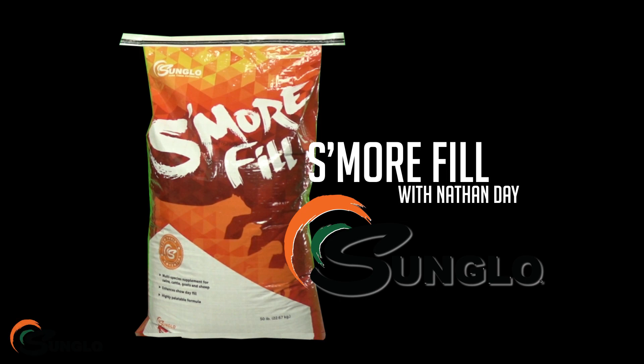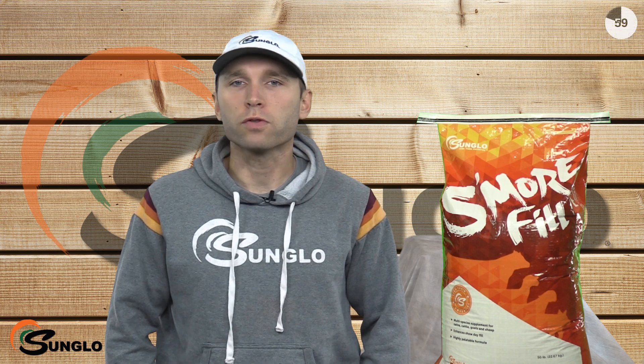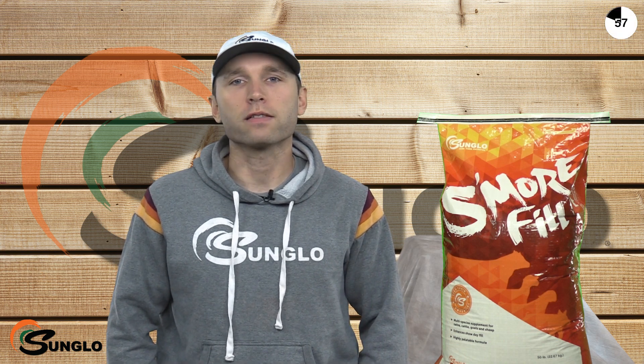Hi, this is Nathan Day. In this video we'll be discussing three things to remember when using Sunglow S'more Fill, a highly palatable first-to-market filler product that livestock love.